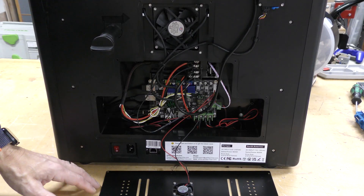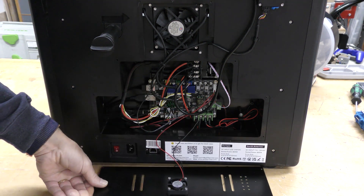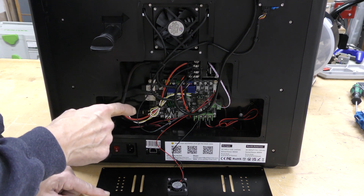I've turned the machine around and taken the back cover off. This is the fan to keep the electronics cool. This is the exhaust fan I showed you from the inside. And this is the electronics.